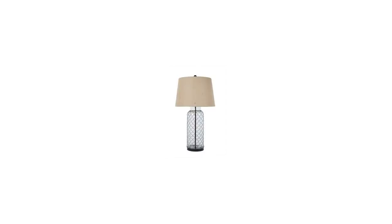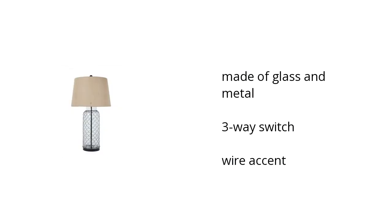Here are the top features of the Charmaine Table Lamp. It's made of glass and metal, has a three-way switch, and a wire accent. If you want to get the best price, click here.